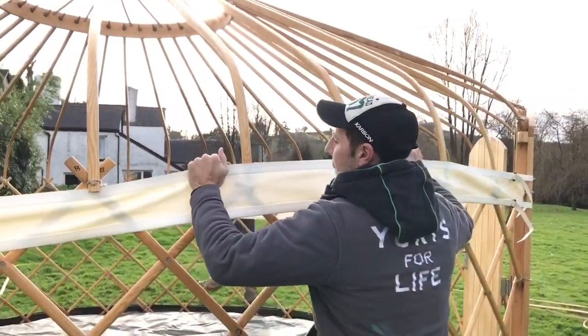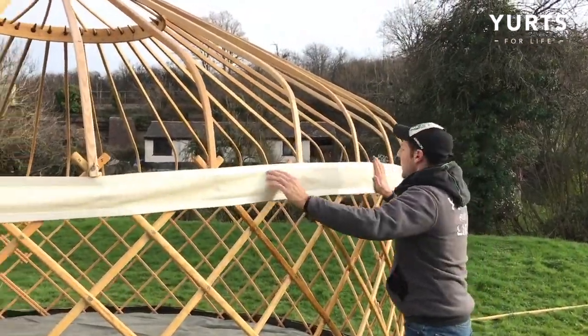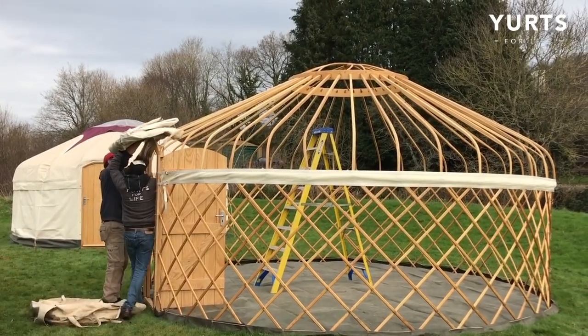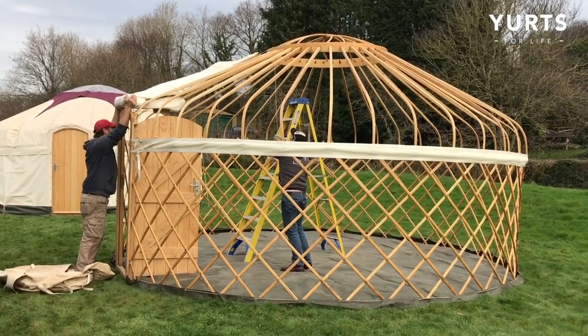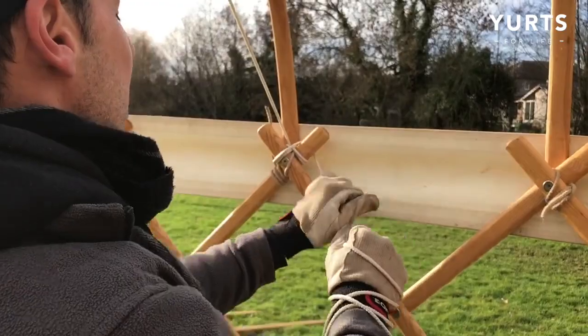Once all the ribs are in, you're going to want to pull up the wall band over the ribs. And once that's done, it's time to put the roof on. Start by taking your roof wedge out of the bag and lifting it up onto the door frame. Take the rope attached to the tip and pass it over the top of the crown, pulling down to unfold the wedge, securing the rope temporarily at the side.